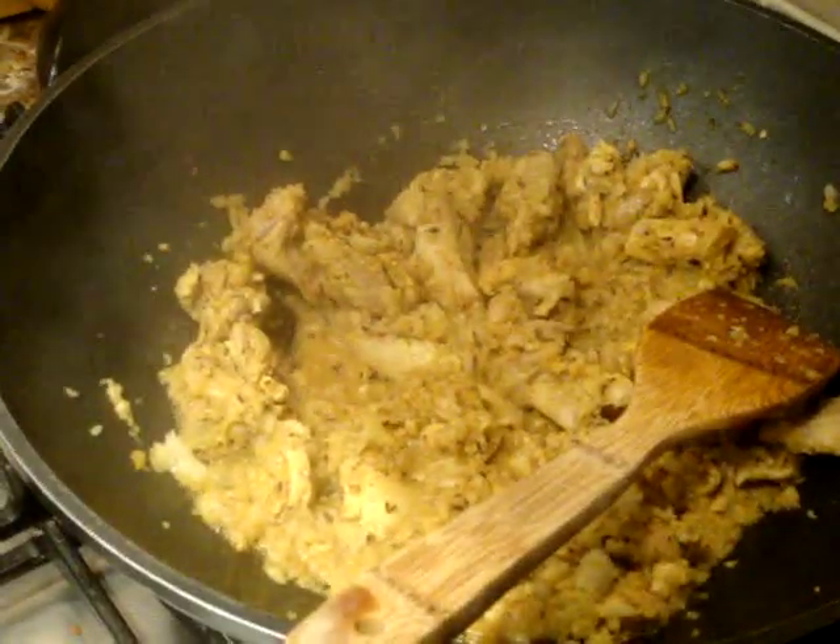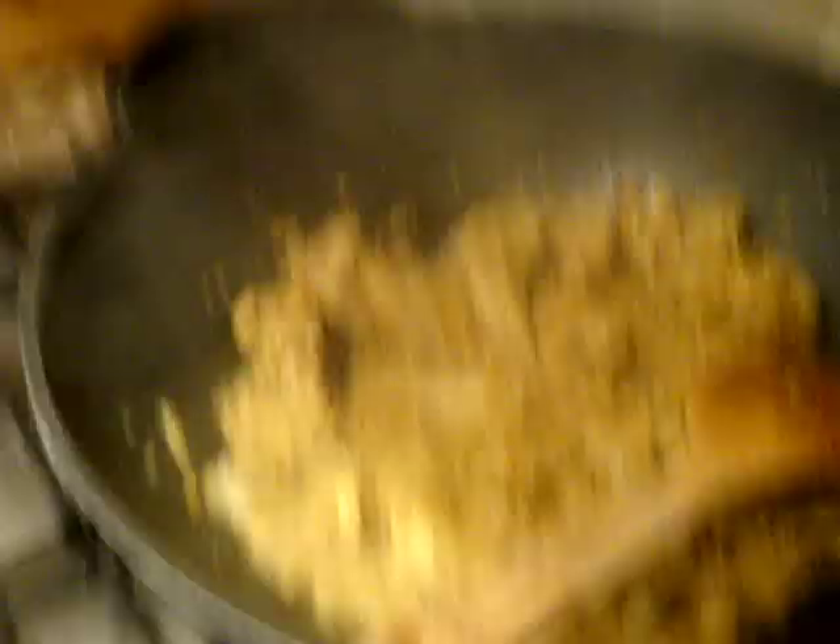I want the onion to have a bit more time cooking in there, just to get rid of the rawness and to add a bit of sweetness to the curry. I'm going to give it about five minutes on a really high heat, keep stirring, then add the tomato, add boiling water, and allow to simmer for about ten minutes.